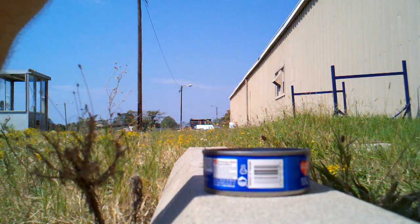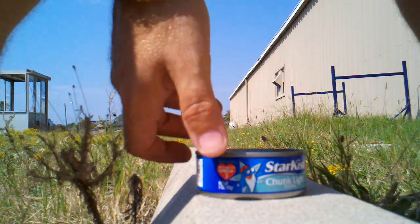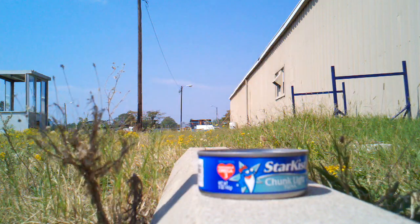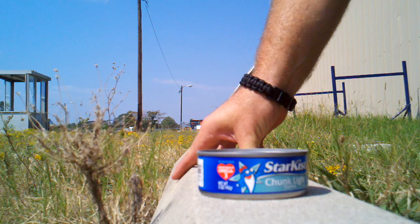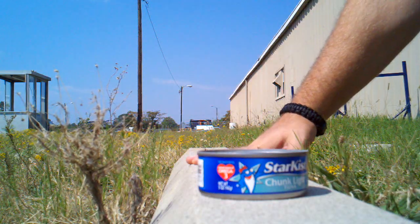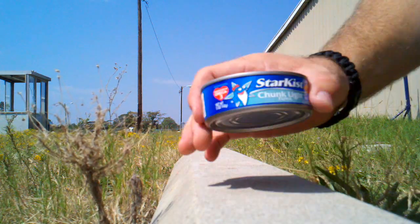I'm gonna do a quick little demonstration of how to open a can with no can opener. I'm out here by the air conditioner so it's a little bit loud, but this is just a regular concrete bargain stop. Any concrete will do.